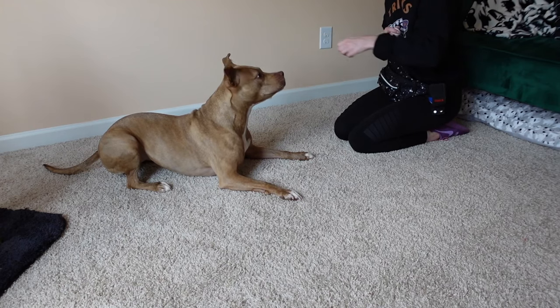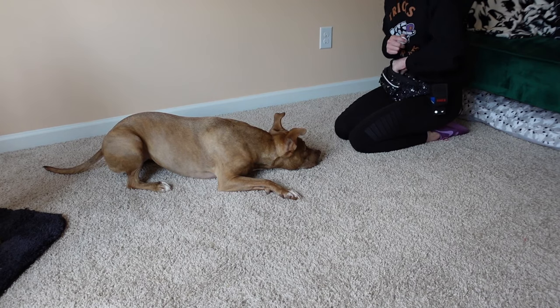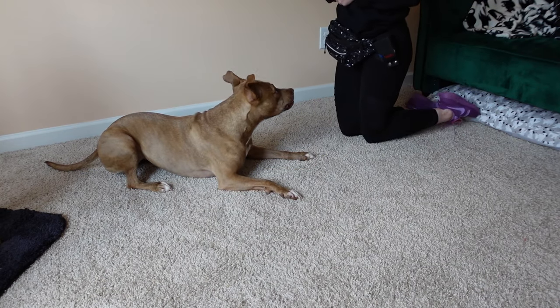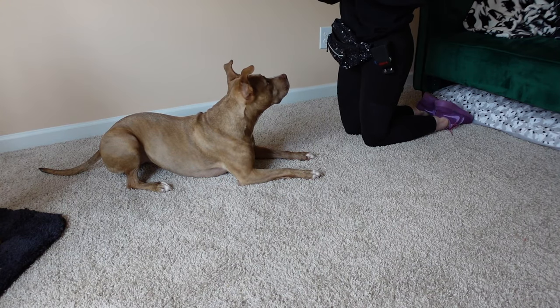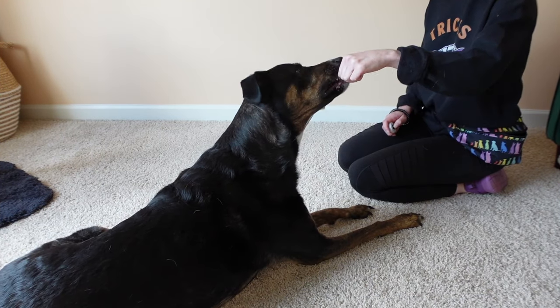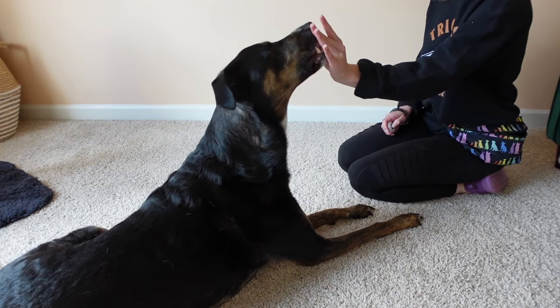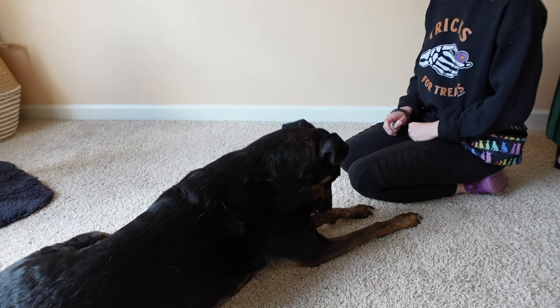A great way to set your dog up for success during this training session is to take your treat, feed it up above their head so that they have to reach up and grab the treat, and then lower their head back down. As soon as they lower that head back down, that's when you want to mark that moment and then reinforce with that treat up high again, so that they can then lower their head back down, and you can continue repeating that cycle. Make sure that you're paying close attention to your dog's head movements so that you can mark and reinforce every single time that they lower their head.